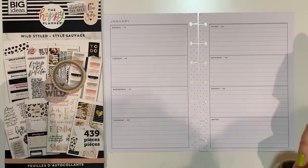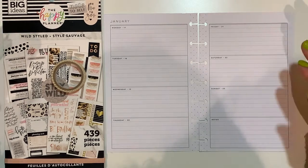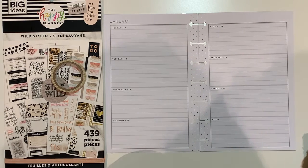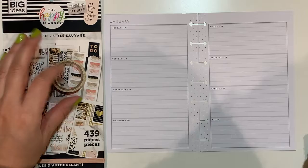Hello planner friends, welcome back to the channel. My name is Jeanne and this is Jeanne Happy Planning. Thank you for joining me for another video. Today I have a plan with me in my gratitude mini Happy Planner, and that will go from Monday the 17th to Sunday the 23rd.